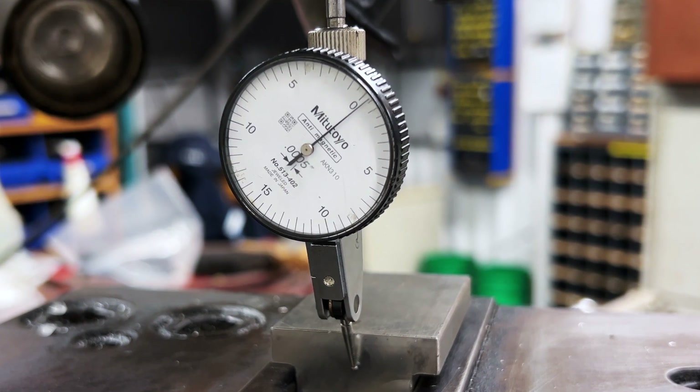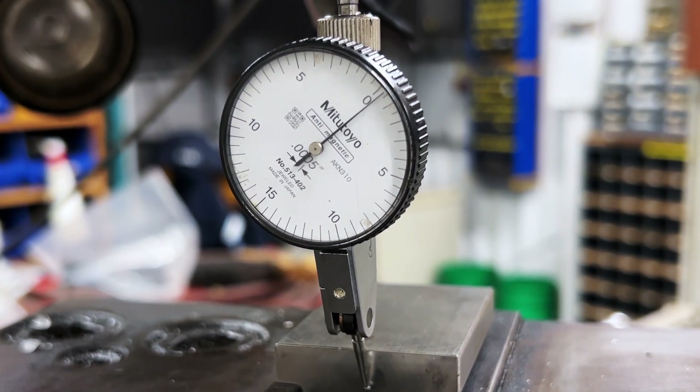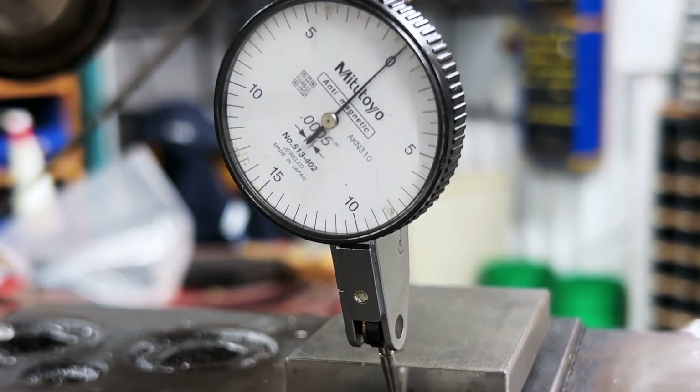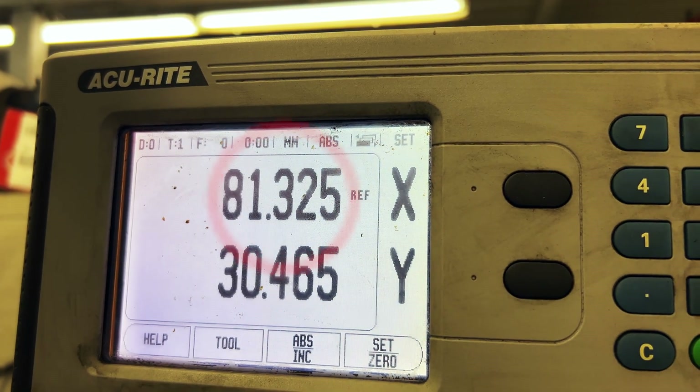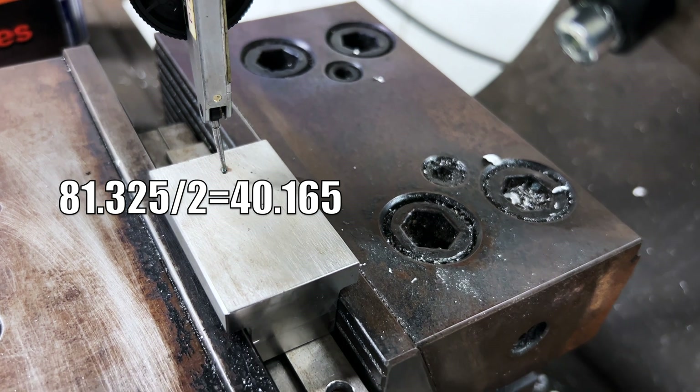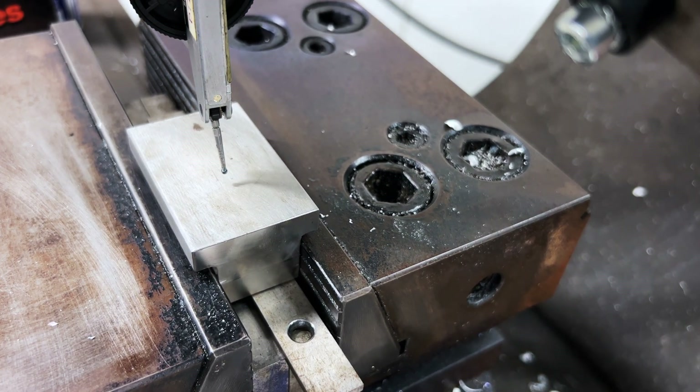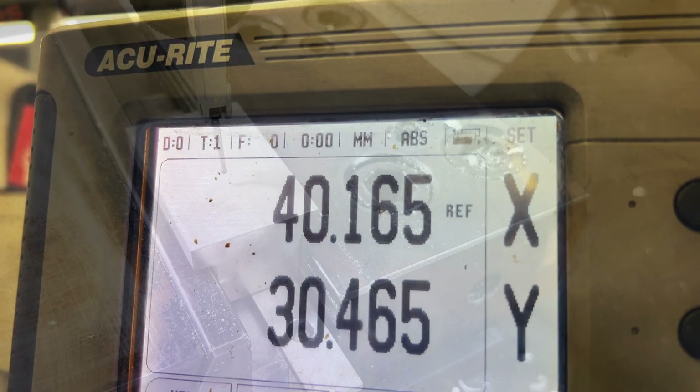Take note of the reading on your DRO. The center of the workpiece is half the distance indicated on the DRO — this will give you one of the center X coordinates. Our reading is 81.325, so half is 40.165. Move the distance 40.165 and set the X axis to zero.